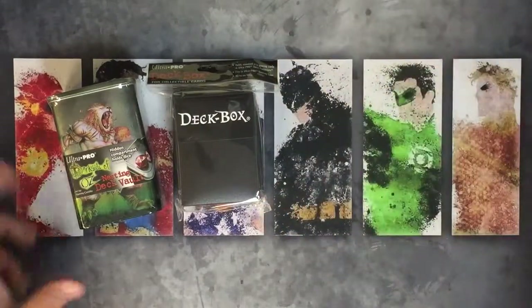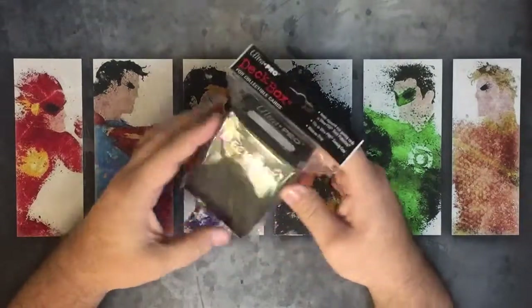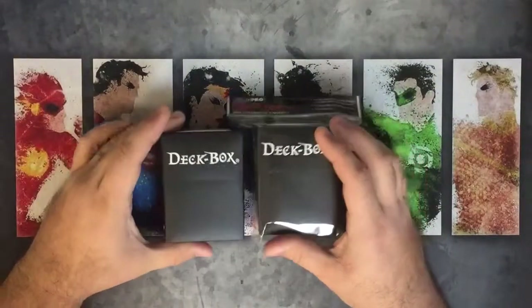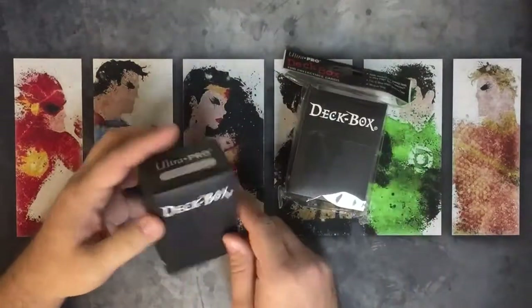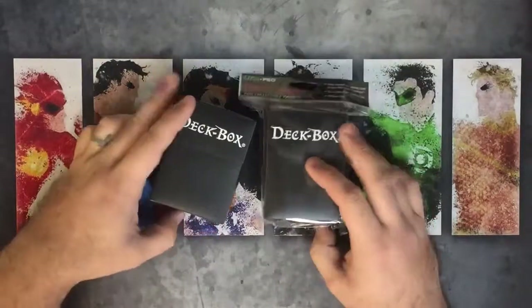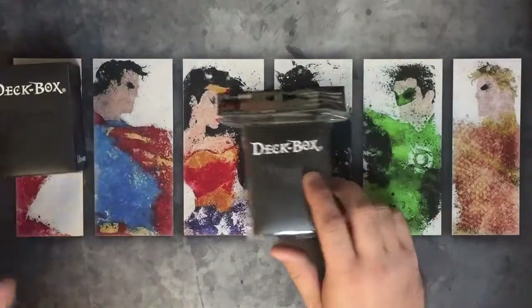Let's start with probably the most common deck box you'll find out there. This is the standard Ultra Pro deck box — pretty simple, pretty basic, polyurethane plastic flip top. This is one I've been using for a while. You can see it's got a little bit of wear on it, a little crease where it gets some pressure. But for the price, you can't really go wrong — these MSRP at $1.99 and they come in 20-plus colors.